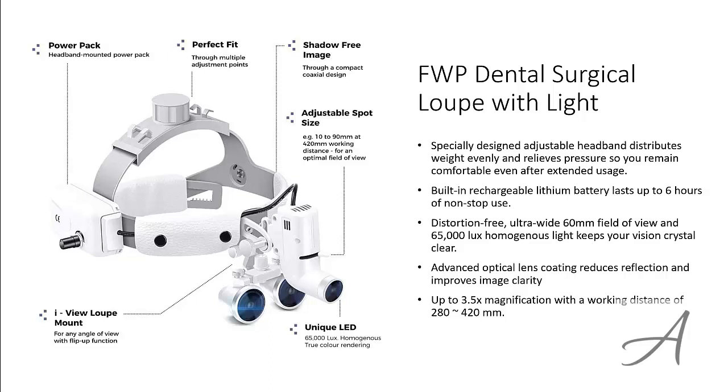To check out the full specs of the FWP Dental Surgical Loop with Light and its current price, you can go to grabit.at/dentist-loop. Here's a quick video demo of how easy it is to use this dental loop.